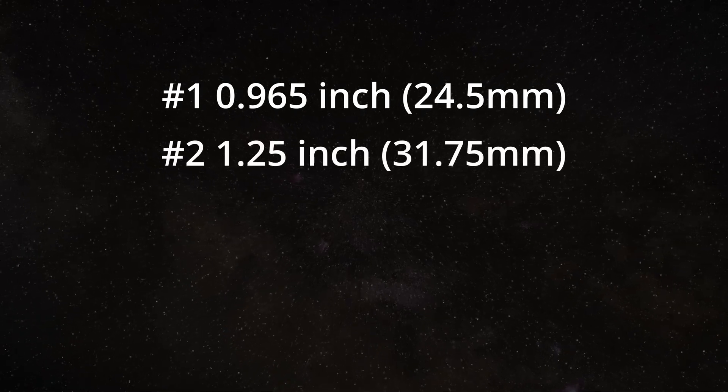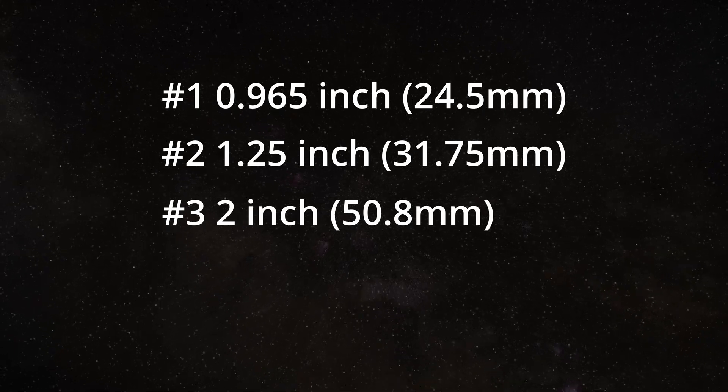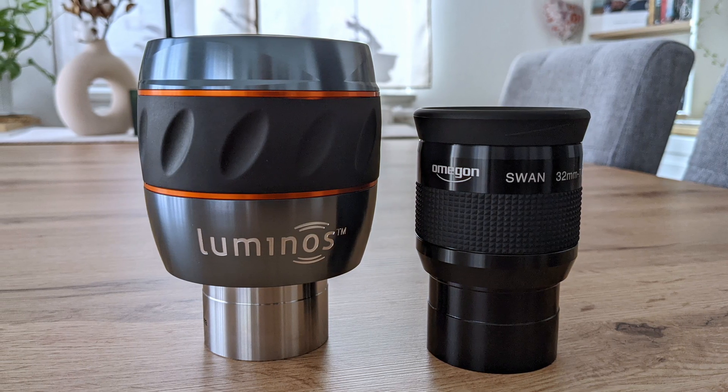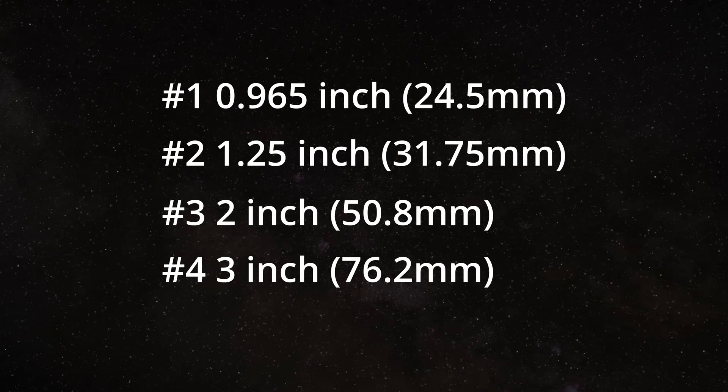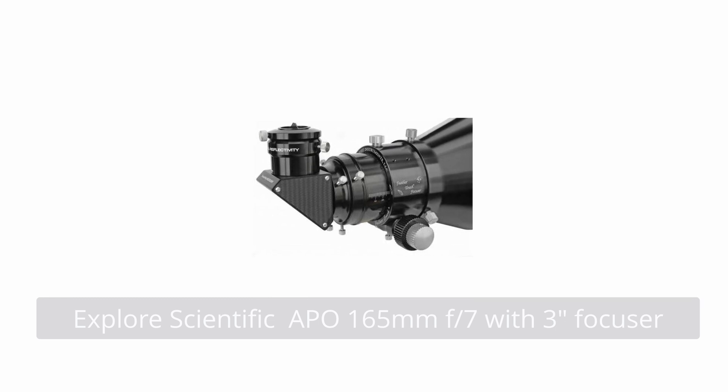The second standard is the 1 and a quarter inch size, or 31.75 millimeters. Eyepieces with this barrel size are the most common and widely used today, suitable for most telescopes including beginner and advanced designs. Next comes the 2-inch or 50.8-millimeter size. Larger telescopes, especially those with larger apertures, often have focusers that can accommodate 2-inch eyepieces, which can provide a wider field of view and are commonly used in advanced astronomical observations. Finally, we have the 3-inch or 76.2-millimeter size standard, considered specialized equipment typically associated with very large or advanced telescopes, often found in professional observatories or research institutions.